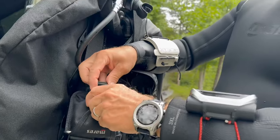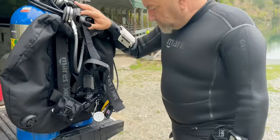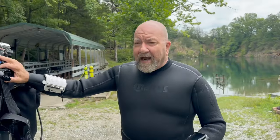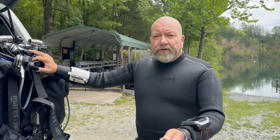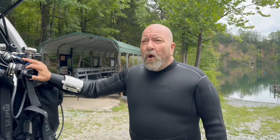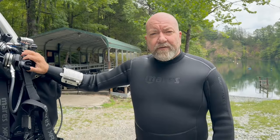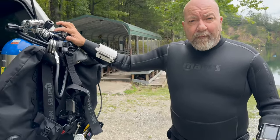Just to clarify, this is not the same reel you use with your SMB — this is just a spare reel. It's a spare reel I might need if I want to mark a trail underwater or we're trying to find something and I don't want to lose where I came from — I want to tie off. I just don't need that weight pouch right now with the extra weight of the tanks.